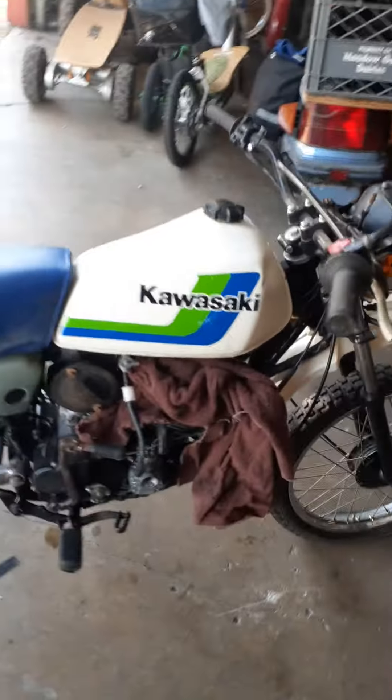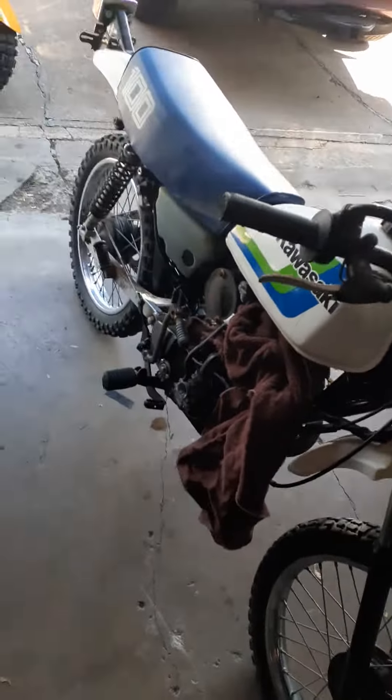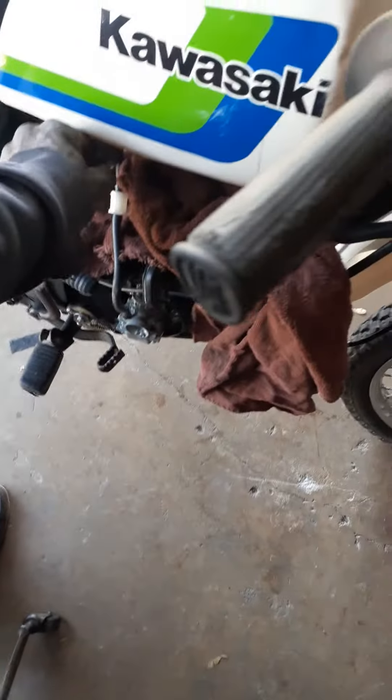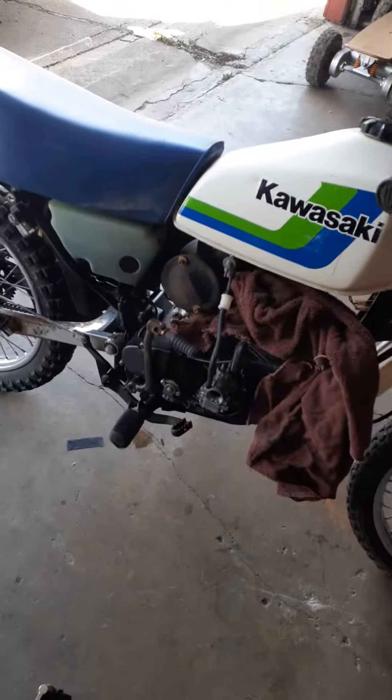Which is basically right now just an off-road bike — to show you that it does run. I'm gonna give it a little starter fluid and kick it, we'll see what happens. Hang on, I gotta turn the fuel on. It does have a little petcock leak, so I got the towel there to catch any gas that might fall. I'm gonna spray a little bit in the carburetor and kick it a couple times and see if we can get it started.